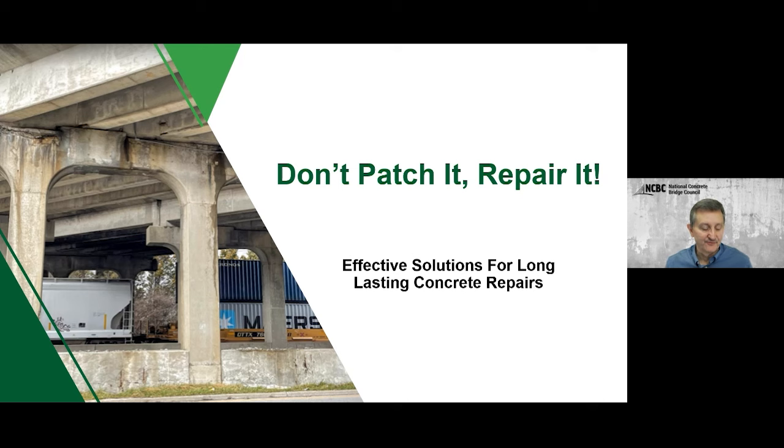Greetings, everyone, and thank you for joining us today for the second in our webinar series on concrete bridge durability. Today's webinar is 'Don't Patch It, Repair It,' led by Chris Ball, whom I'll introduce here in just a minute.